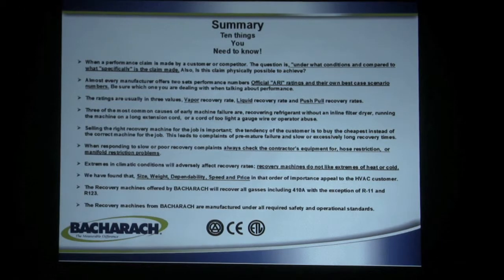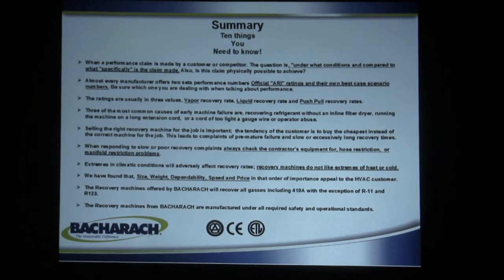Recovery rates are at a specific temperature — recovery machines do not like extremes of heat or cold. Very hot and very cold weather affect performance numbers. A machine tested at 72 degrees ambient is going to act differently at high heat or low temperatures. The size, weight, dependability, speed, and price in that order are what HVAC customers are typically looking for. The recovery machines offered by Bacharach will recover all gases including 410A, with the exception of R11 and R123. Bacharach recovery machines are manufactured under all required safety and operational standards and are certified for performance by the American Refrigeration Institute.